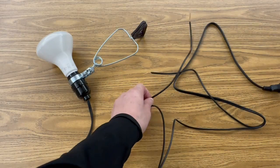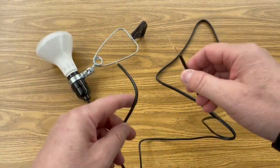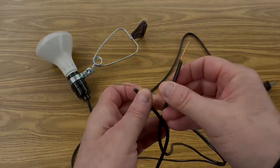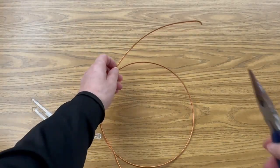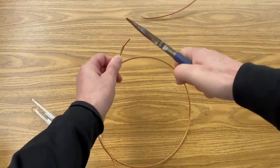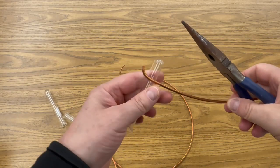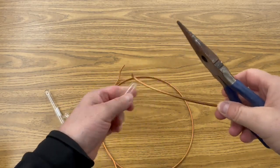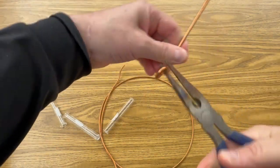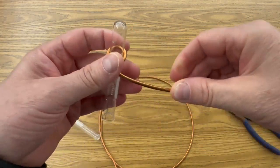The first step is to separate your socket extension cord and then remove the insulation from the ends of one side of the cord so it looks like this. Next, take your copper wire and prepare two electrodes that are about six inches long, and bend each end of the electrode so it can wrap around a small glass tube like this test tube — make it so that the test tube can fit through fairly tight, like that. So you want two of these.